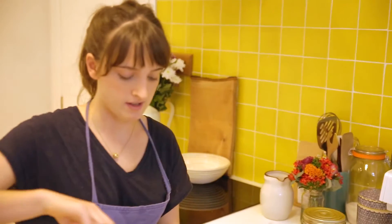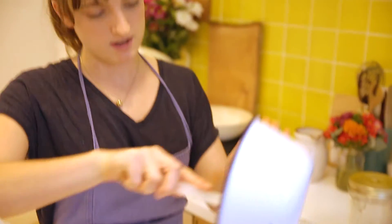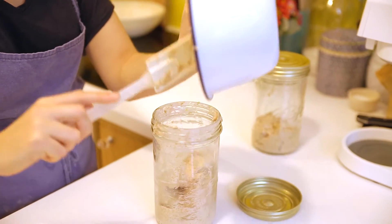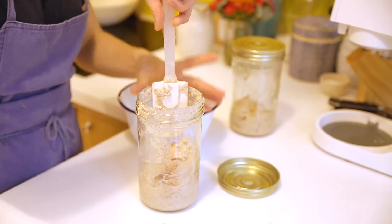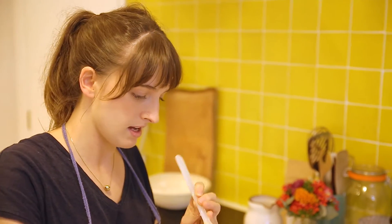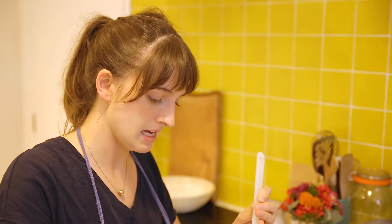Now I'm going to put my fed sourdough starter back into the same jar, and it is important that we use the same jar. I know it looks a bit horrible, but it is kind of the home and the environment that it's used to. All the bacteria and yeast inside that jar help it grow and stay stable.